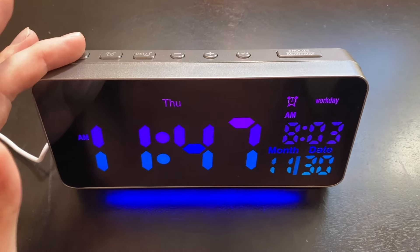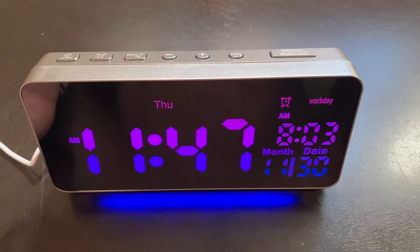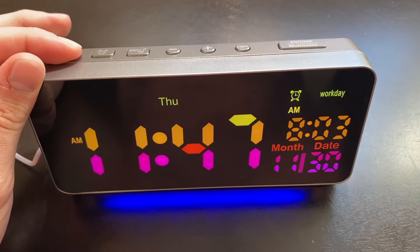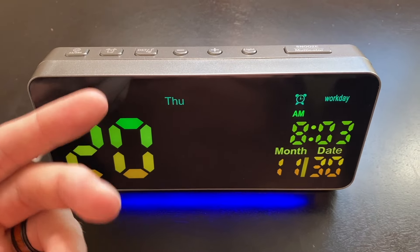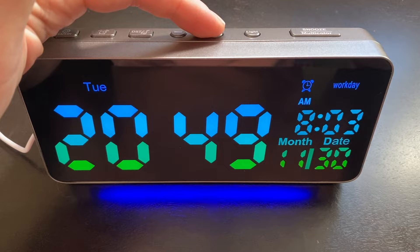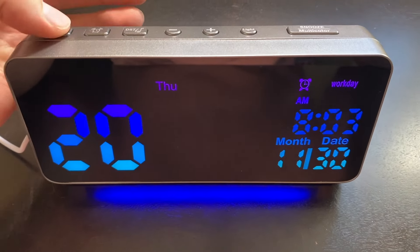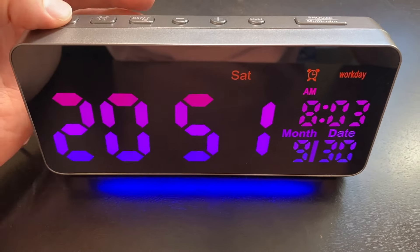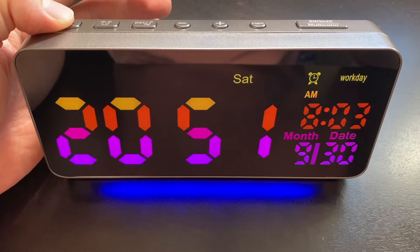For example, if we want to change the time, month, or date at all, all we have to do is hold down this little settings button here, and that will enter into the changing of the time. So we can go through and change the day of the week. Once we're done, we hit that settings button again and we can change the month. Once we're done with that, we can change the actual day.